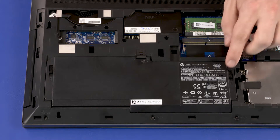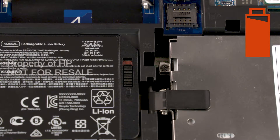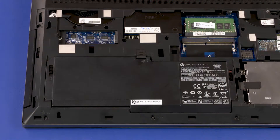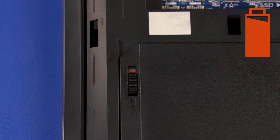Removal. Slide the battery lock latch to the unlock position, identified with a battery icon. Slide the battery release latch to the release position, identified with a battery icon.